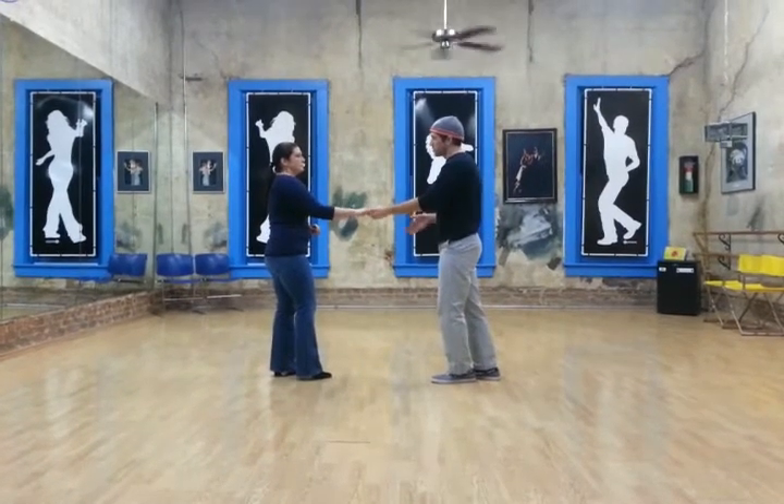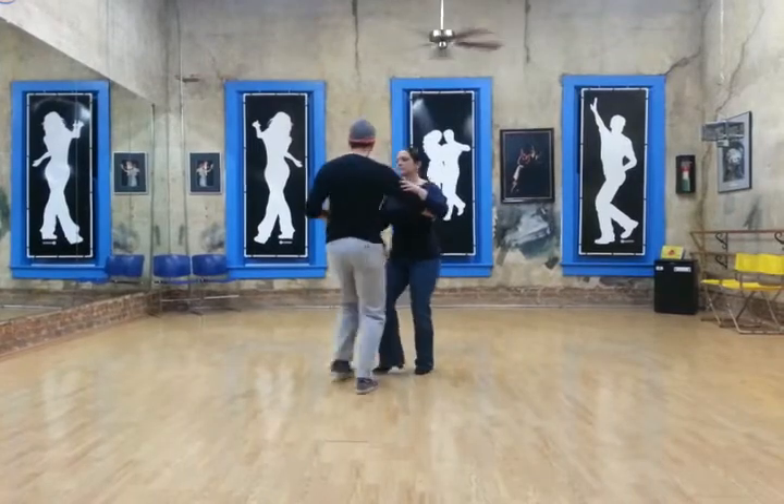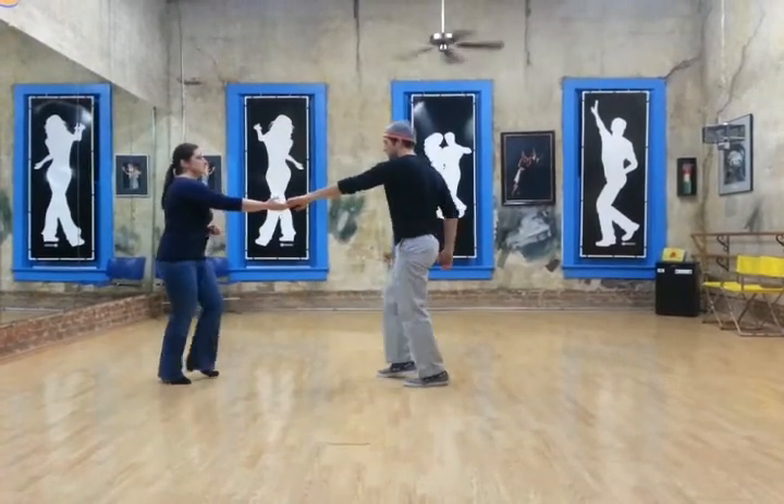Notice how Melanie just works her way around on seven and eight so that she's not facing me right away, but she's not late coming around to face me either.